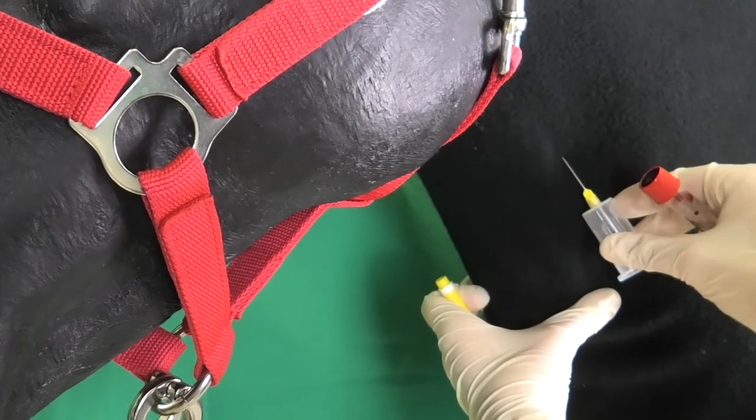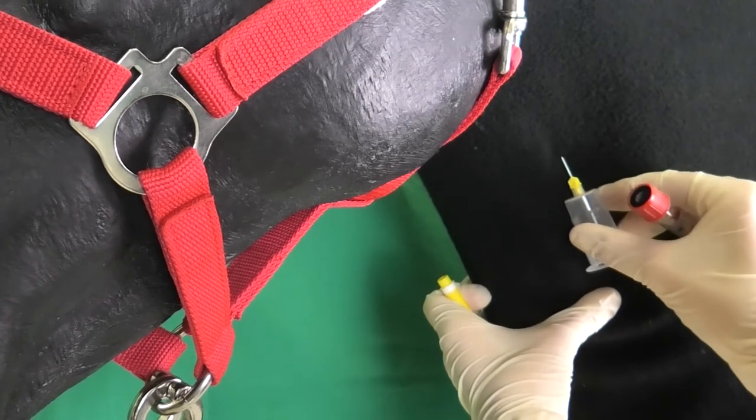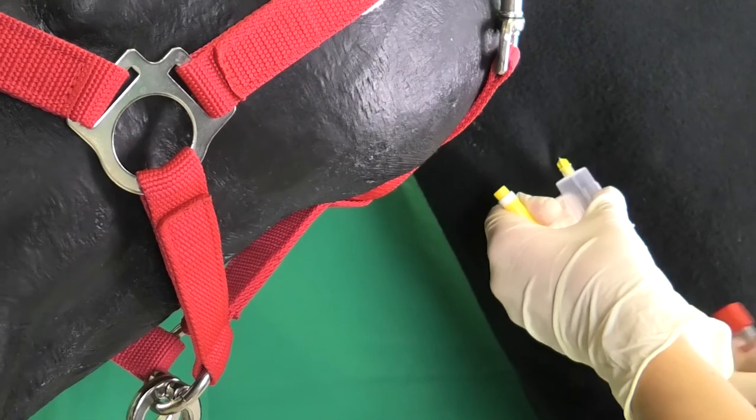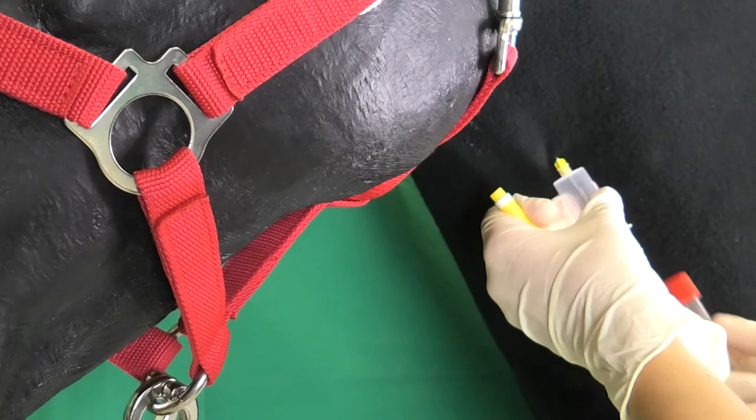If the vein has been punctured, no blood will be seen in the vacuum system. The hand holding the cannula should always stay in contact with the animal. The cannula is inserted parallel to the vein up to the cone.